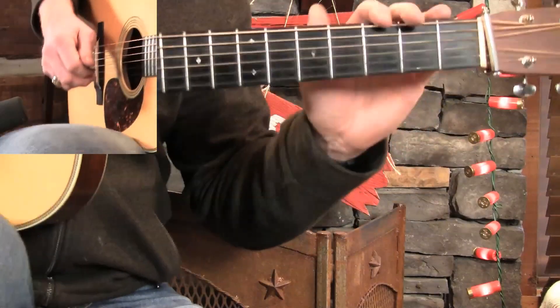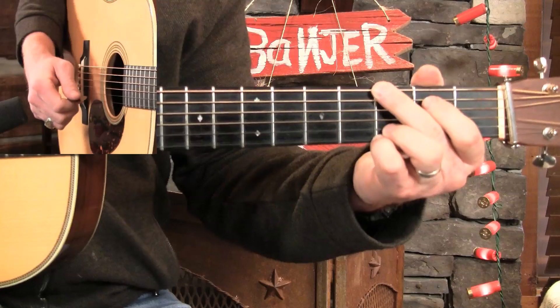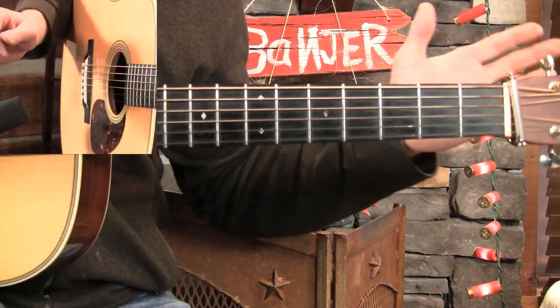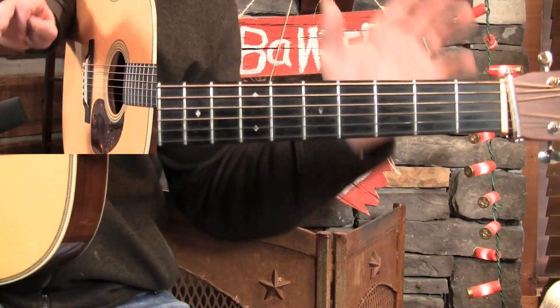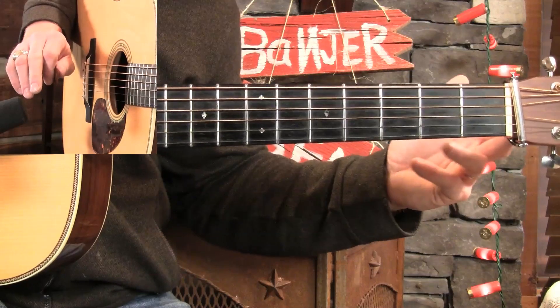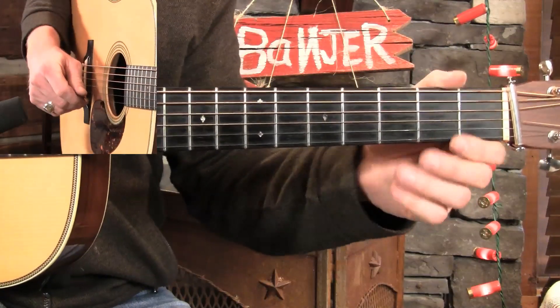So anytime that a song has one measure, maybe even a half measure of D, going back to G, you're going to be able to use what I'm teaching today. What I'm going to teach is six really big licks, just kind of skeletal structure of licks. And then within those, we're going to talk about all kinds of different variations. So even though I'm only teaching six, we're probably going to learn 18 or 24, maybe 27 and a half licks.